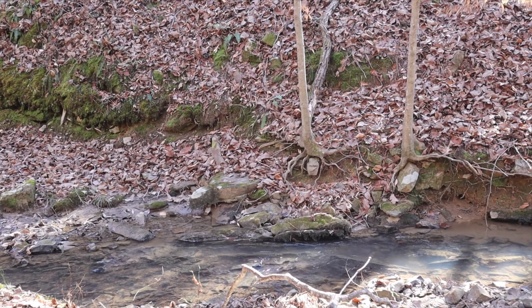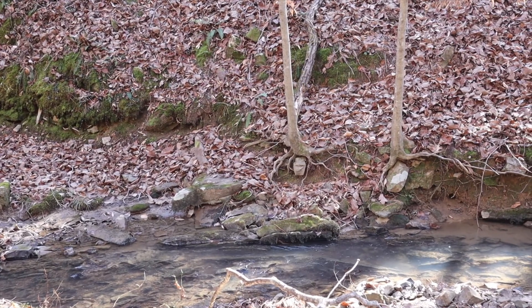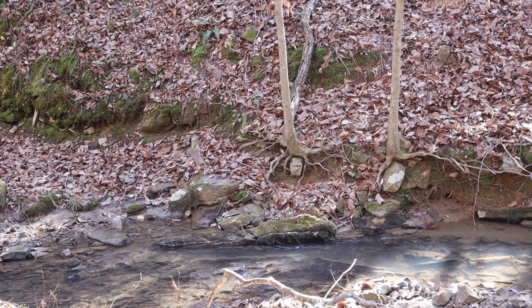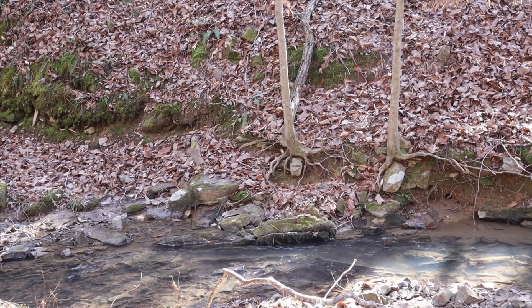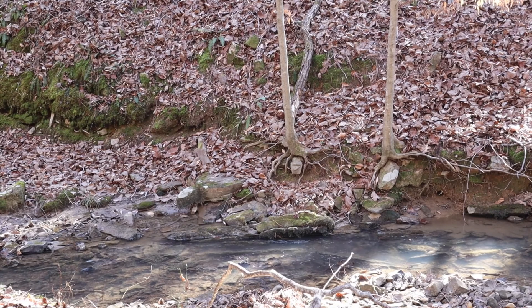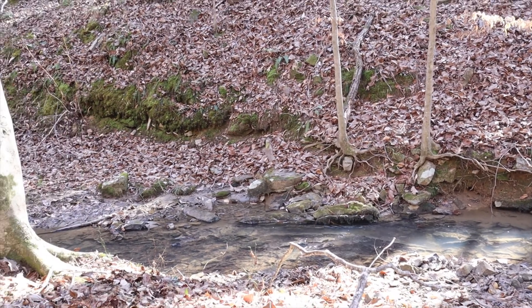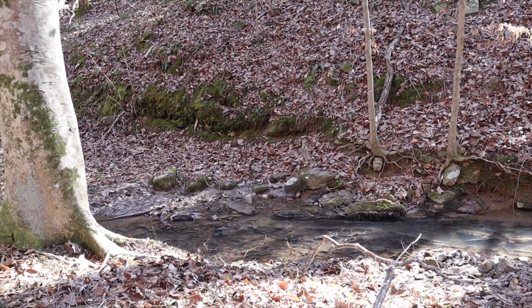Even when they're becoming established, note the small trees on the other side of the bank. These young American beeches are already holding the bank in place, stabilizing the soil, just like this big one is doing. They'll continue growing there and probably be there for quite some time.